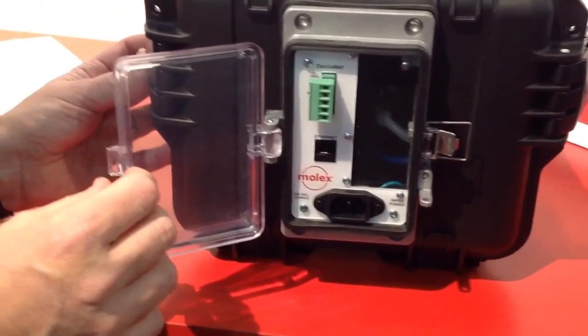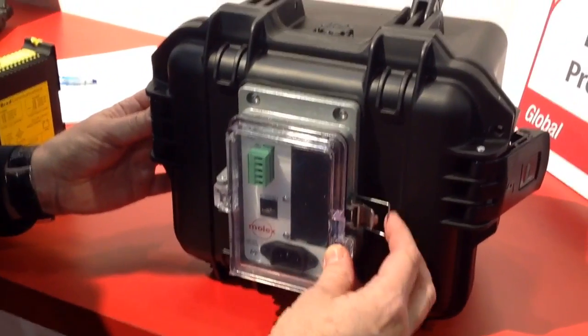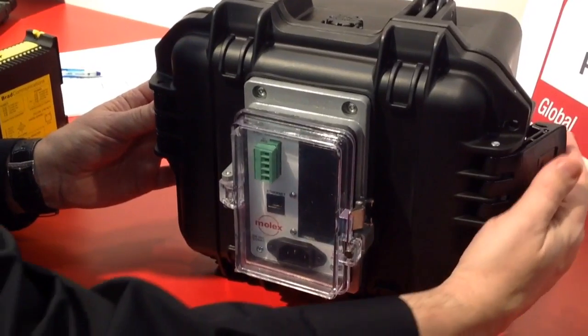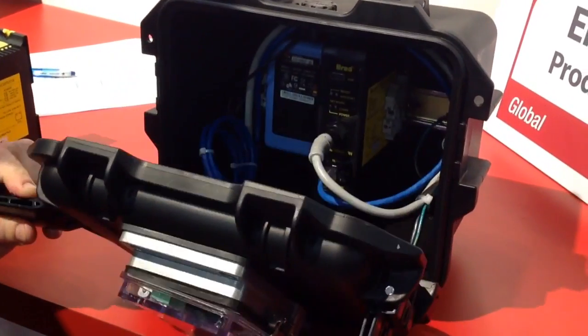We can get the data out of the DeviceNet system and connect this device through the Ethernet port to either a PC or a PLC. In this case we're talking with Allen-Bradley PLCs, so any Allen-Bradley PLC can send commands to the E-Net Meter to get the diagnostic information quickly.